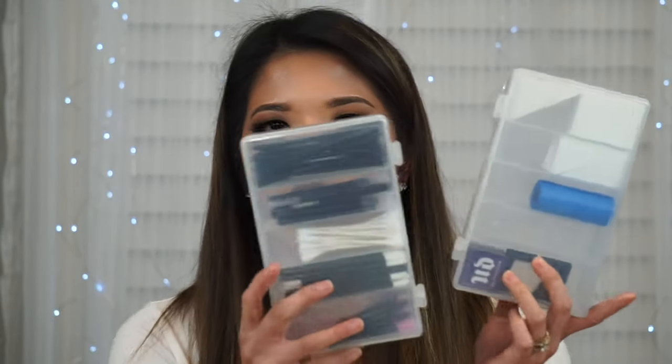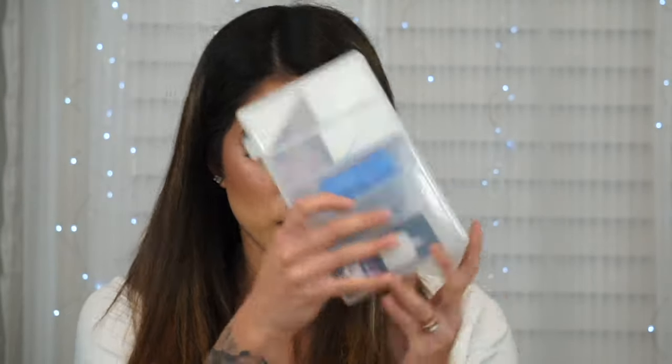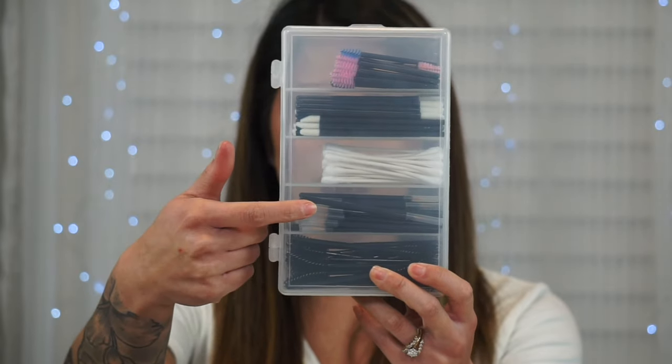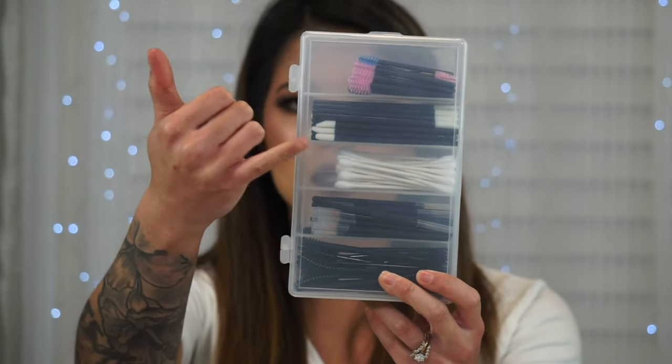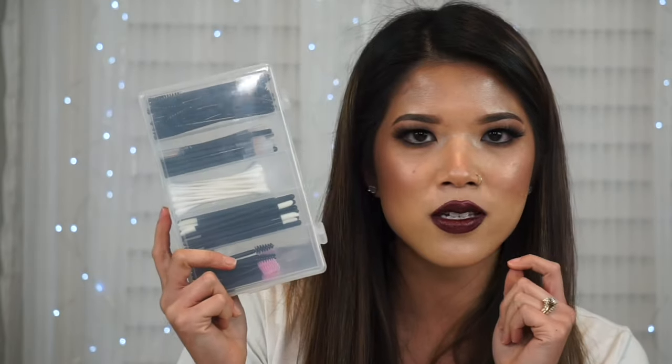The next thing from Amazon is something you guys have questioned me about in almost every freelancing kit video — my disposable boxes. These are where I keep all my little tools and disposables. I usually have cotton rounds in here, plus little dog poo bags for trash, a square reader, a pencil sharpener, and disposable wedge sponges. For actual disposables I have mascara wands, eyeliner wands for lash glue, Q-tips, and lip doe-foot applicators. These are actually fishing tackle boxes.